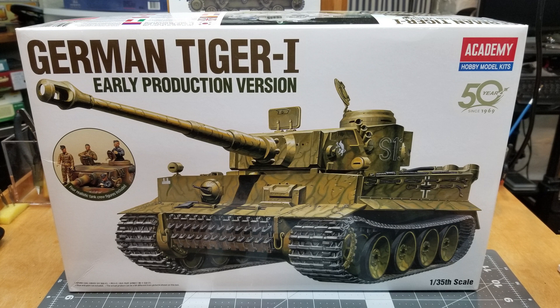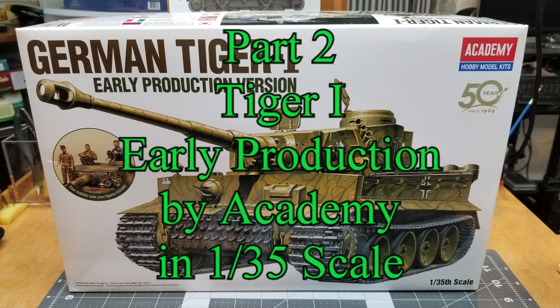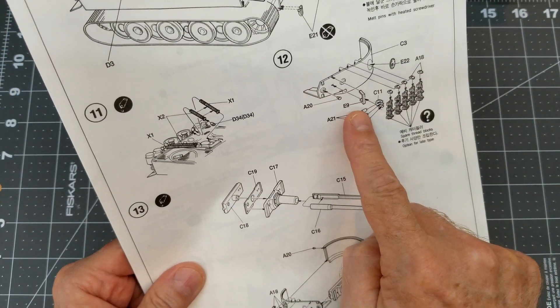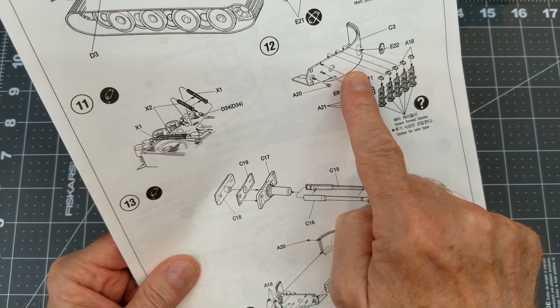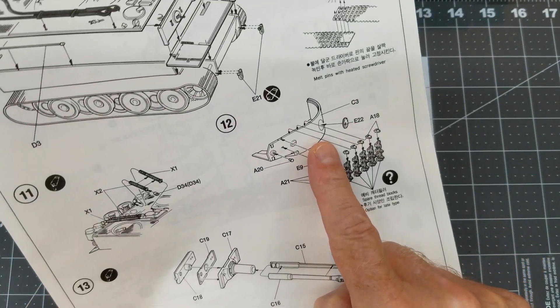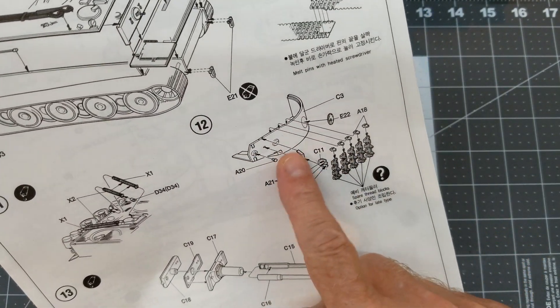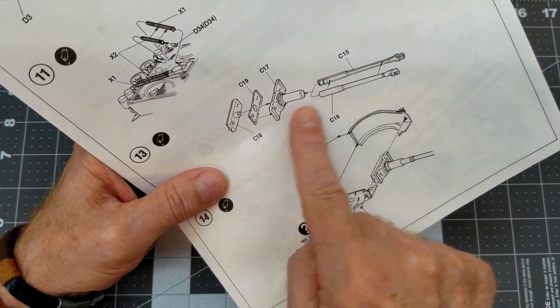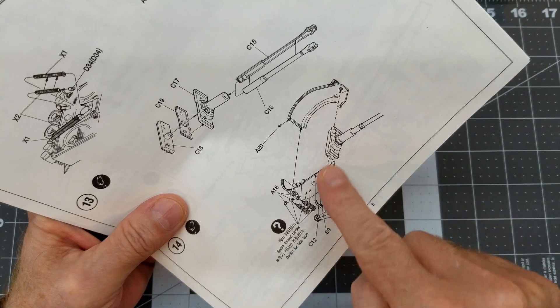Welcome to Part 2 of our Tiger One early production build by Academy in 1/35 scale. In this video we're going to be doing our turret, tracks, weld seams, and the spare tracks. Quick look at our instructions — we're going to be leaving some of these little parts off, doing some fitting, and building up our main armament.